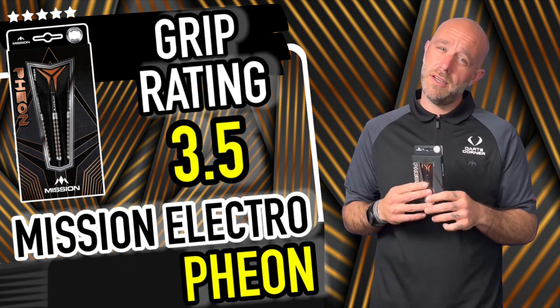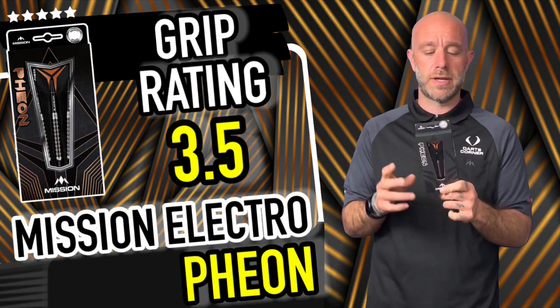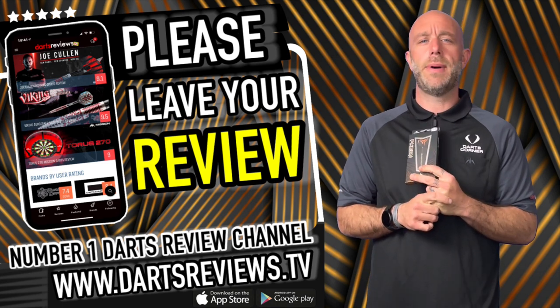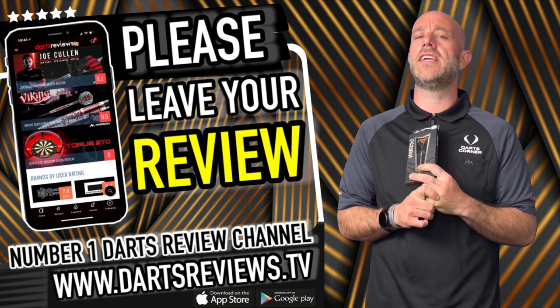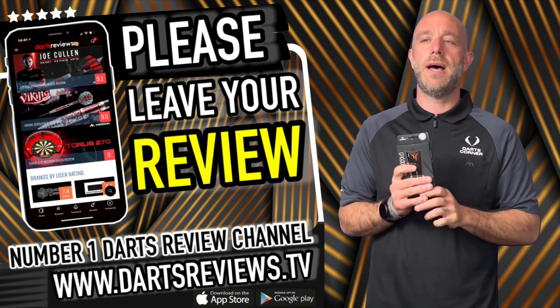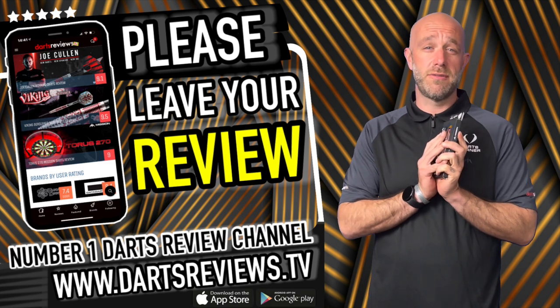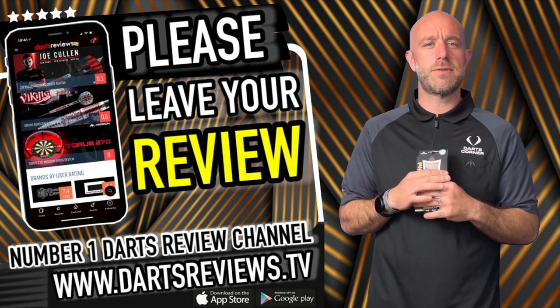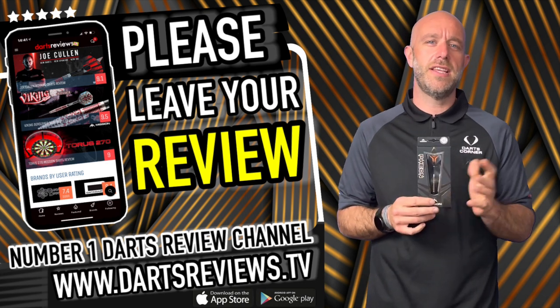Didn't get the best scores but got some okay scores. Guys, if you've got a set, please leave your reviews at www.dartsreviews.tv. Download the app — you know where it is, iPhone people and Google Play people. Turn your notifications on, subscribe to the channel, leave a little like, let's get some chat going. I'll see you again soon — cheers, bye!